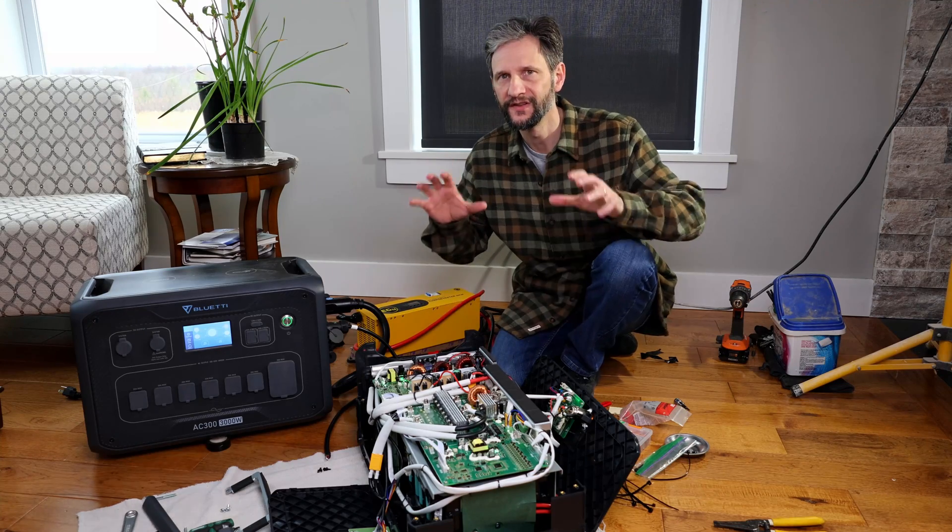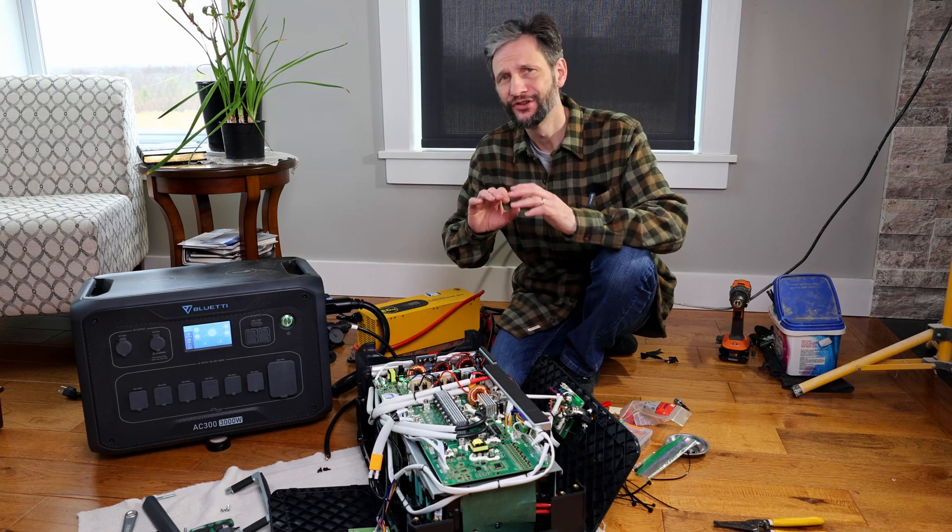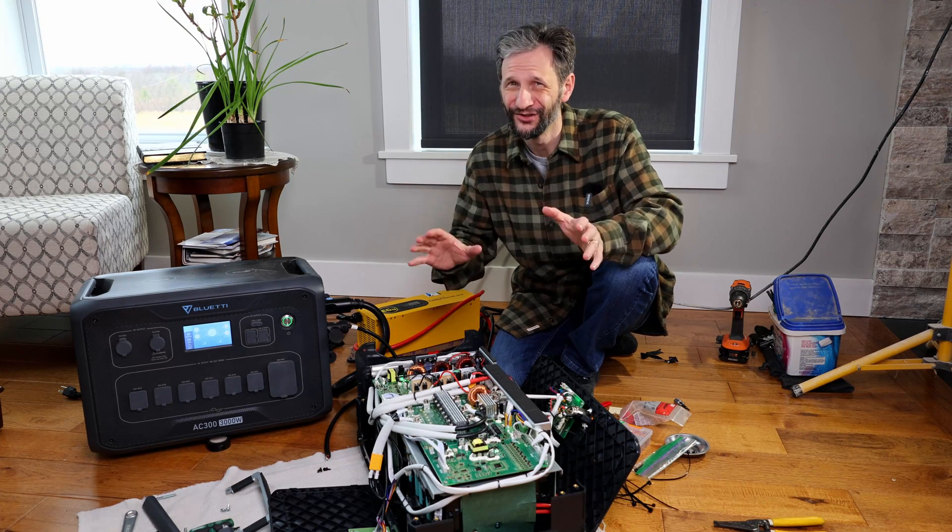First I should warn you: this is very dangerous and it will definitely void your warranty. If you don't know anything about electronics, do not attempt this. If you touch the wrong thing or accidentally short something, you could shock yourself or destroy the battery.